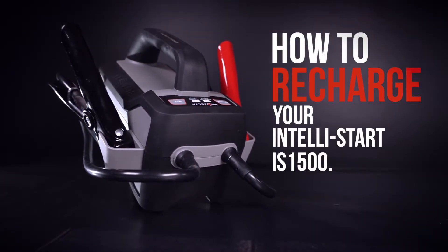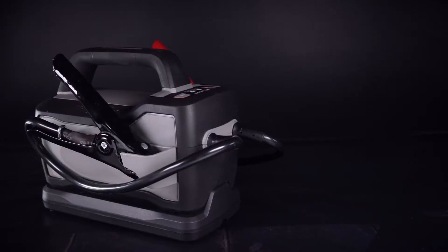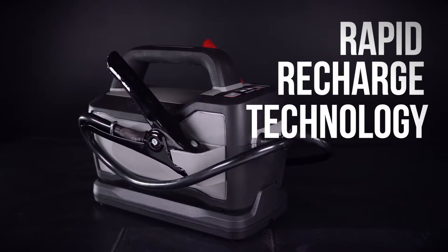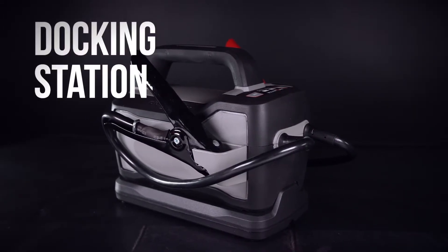Recharging your IntelliStart IS-1500 is simple. There are two ways to charge your jump starter: one via rapid recharge technology, and two via the docking station.